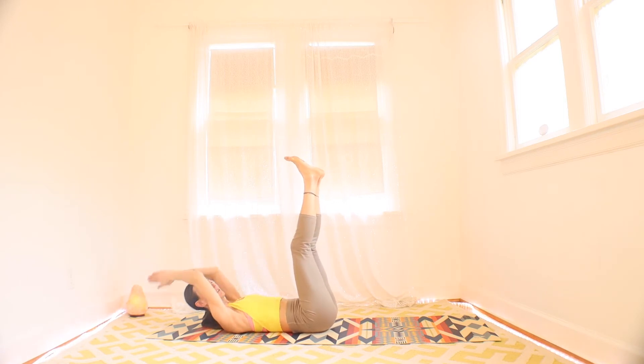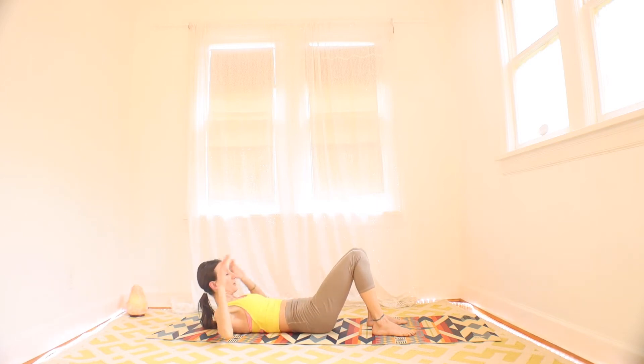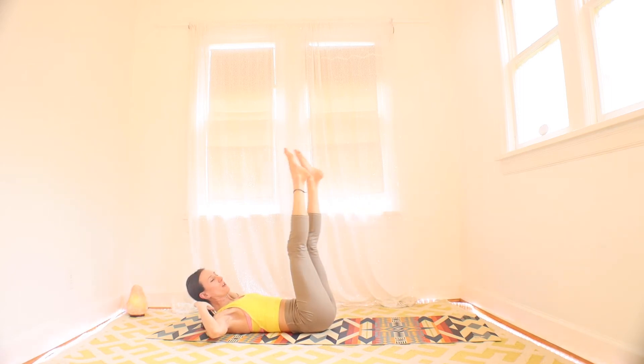Three, two, one. Rest for 20 seconds. We're going still with the ab theme here — we're going to do flutter kicks. Hands by your head, you're going to flutter your legs low. If you want a little easier, you flutter them high. Three, two, and one. Go ahead and flutter. Options here: we can bend the knees — that's always really nice to make it more gentle. And we can drop the head if we need to.